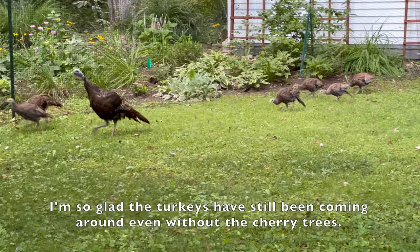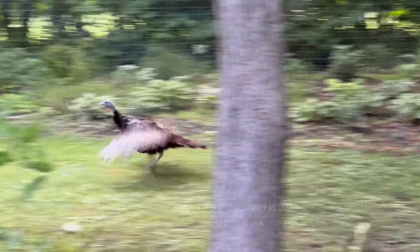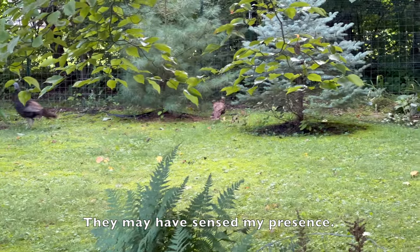You can hear how crunchy these got. I'm so glad the turkeys have still been coming around, even without the cherry trees. They may have sensed my presence.